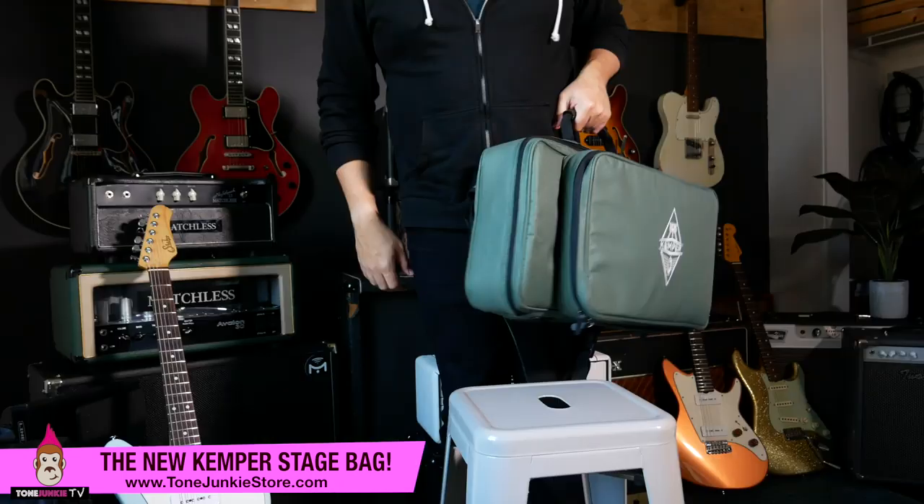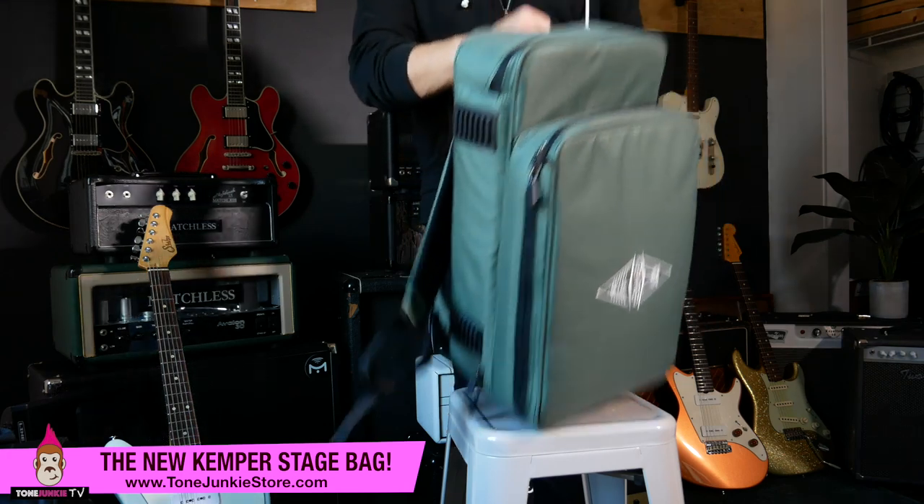I'm going to tighten up this strap — they have some Velcro here — and then I can throw this on my back. I'm ready to go. Now, here's my number one complaint with backpacks in general: every gig bag I've ever owned, you're forced to put it on your back. Even the Helix bag, whenever I've used it, I tend to just throw my gig bag on my back and then pick up my Kemper case or a pedal board or something. So I personally will probably use it like this more often than not. This is cool.